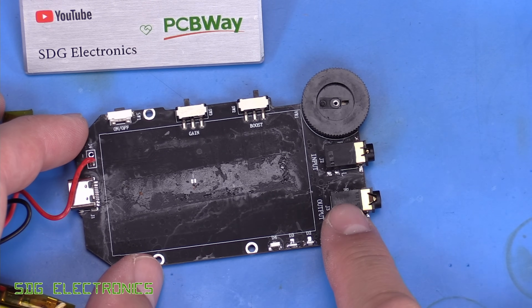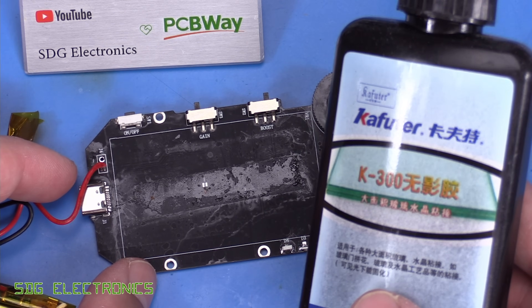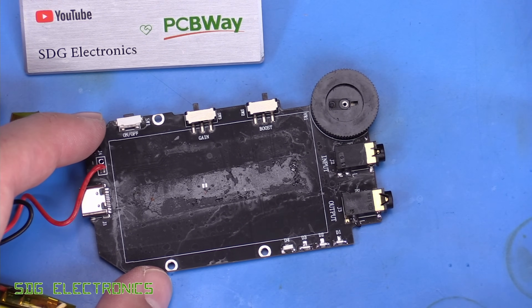The last step is to glue this connector in place to make sure it doesn't get ripped off the board again. We're going to use some UV reactive glue and place a bit on each side to hold it in place.